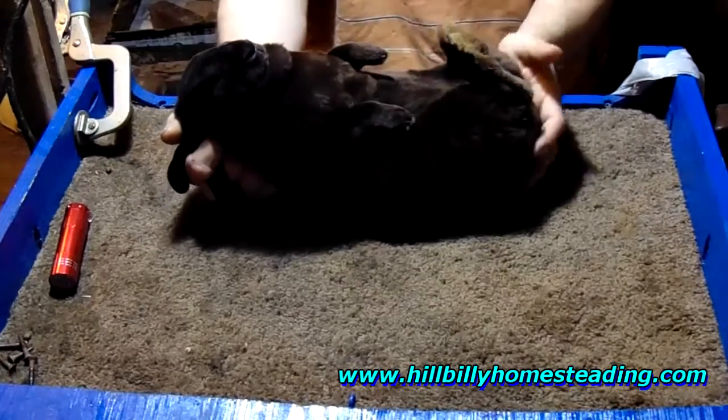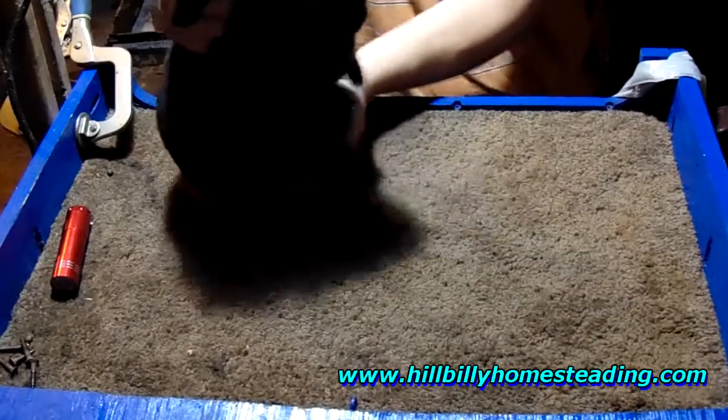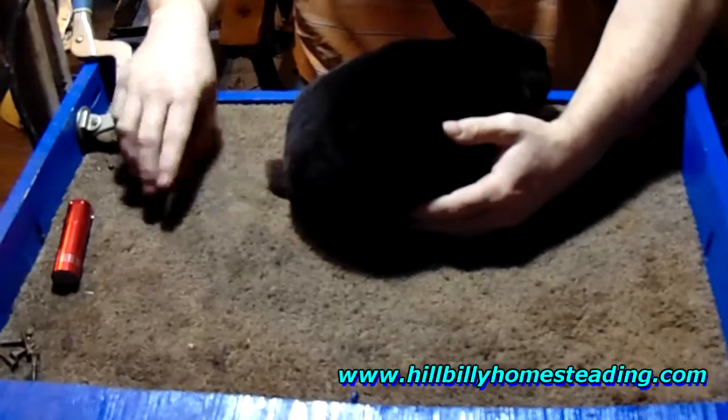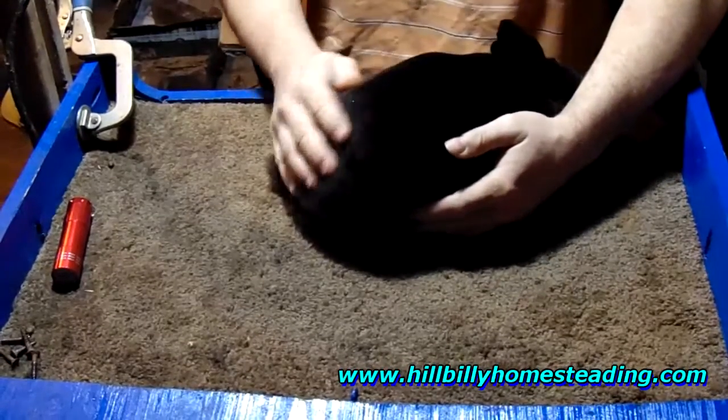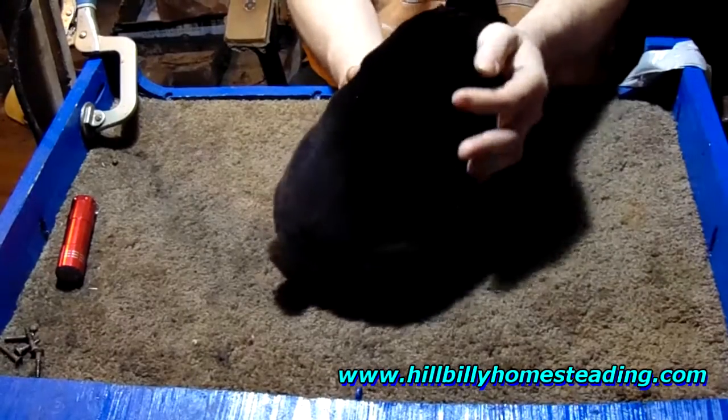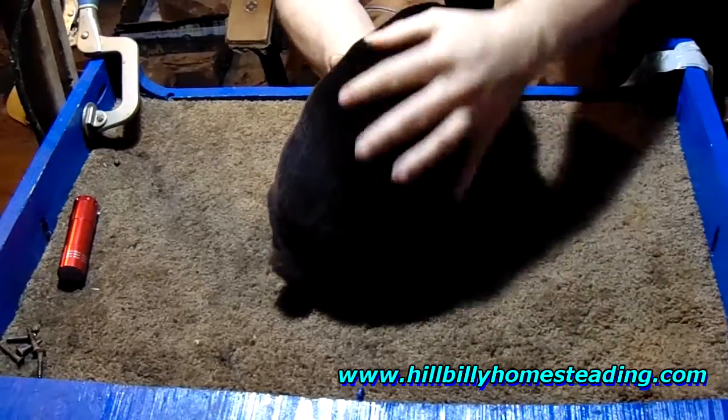This is what you normally see — this is your normal black rabbit, or genetically I call it a self black because it's self colored, which is it's all one color. Now that's Tag, and that's a self, and I'm just showing you him for comparison. He is not an otter.